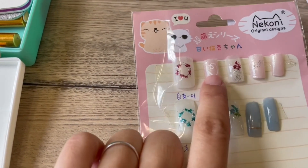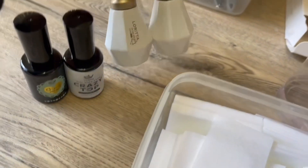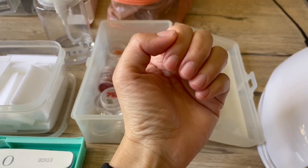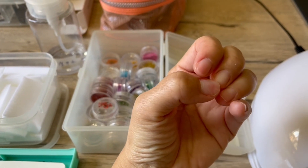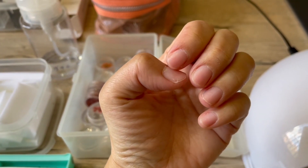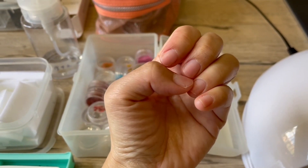I have my base gel, my top gel, and I'm doing this style, so I need white and this kind of shiny pink. As you can see, my nails are pretty short and they're really, really fragile. I don't know, but I'm in the mood of making my nails, so let's get into it.